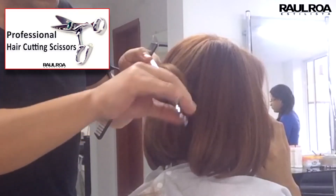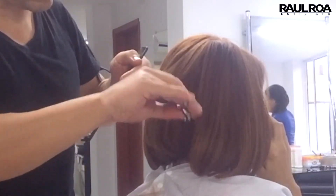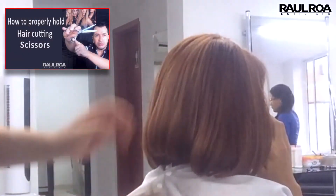I recommend the video 'Ideal Scissors for Cutting Hair' and also 'How to Properly Hold the Cutting Scissors.'